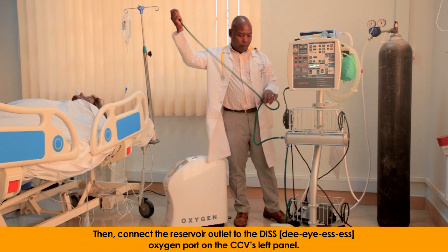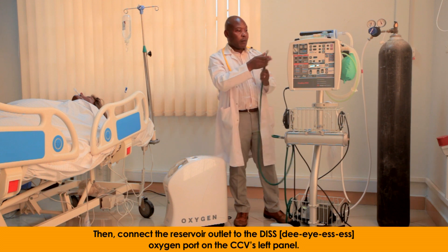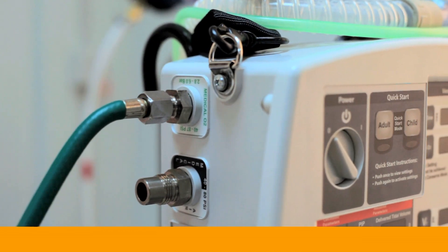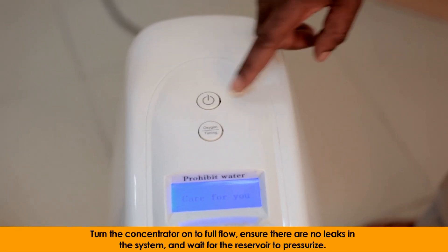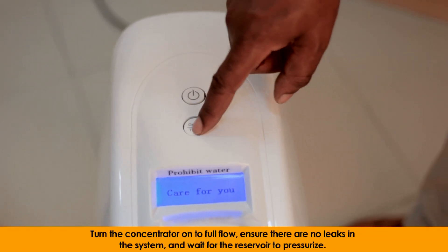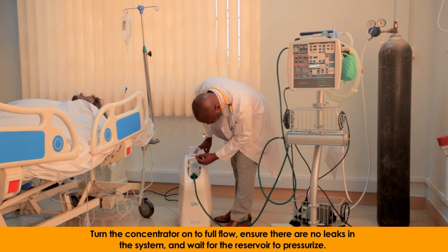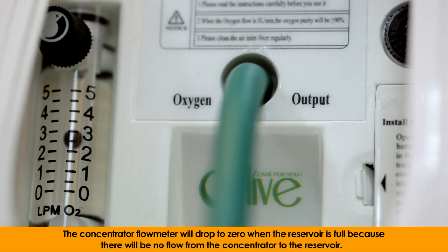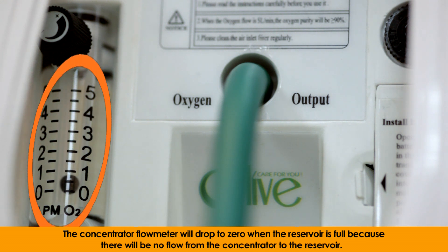Then, connect the reservoir outlet to the DISS oxygen port on the CCV's left panel. Turn the concentrator on to full flow, ensuring there are no leaks in the system, and wait for the reservoir to pressurize. The concentrator flow meter will drop to zero when the reservoir is full, because there will be no flow from the concentrator to the reservoir.